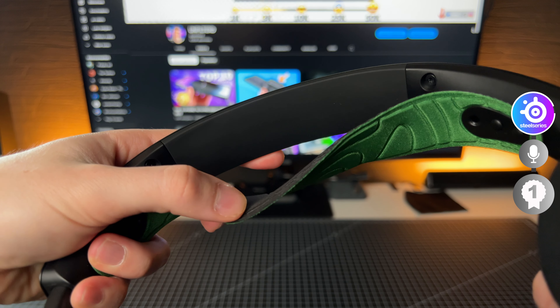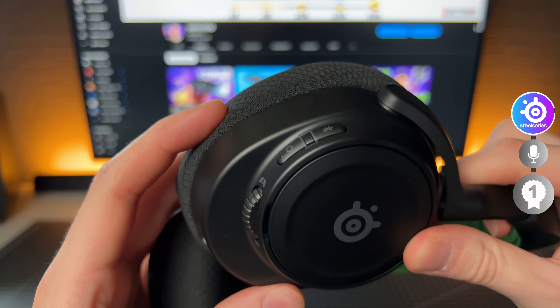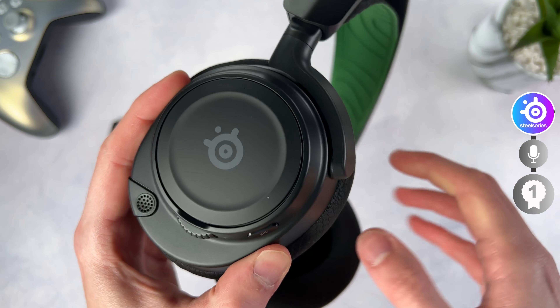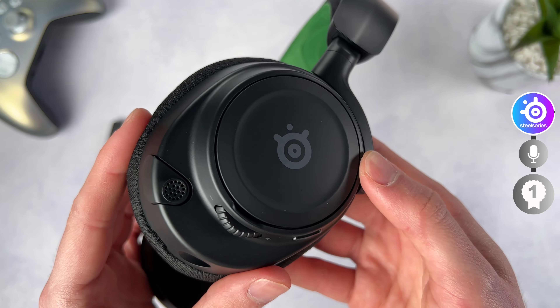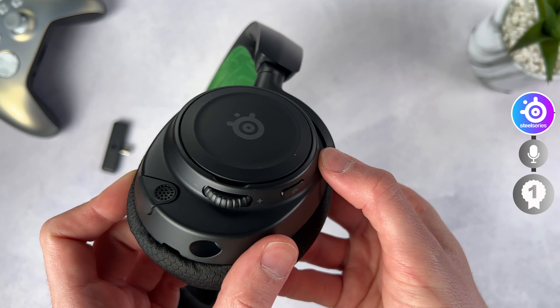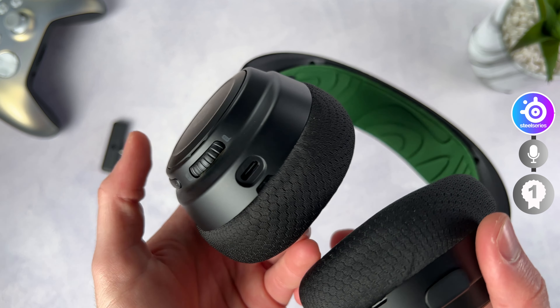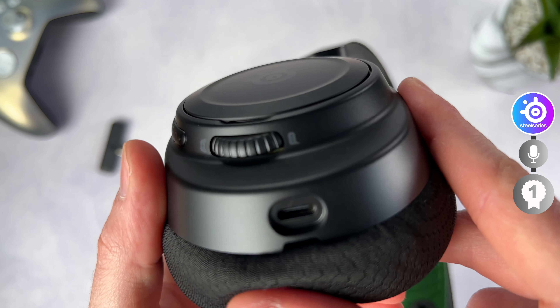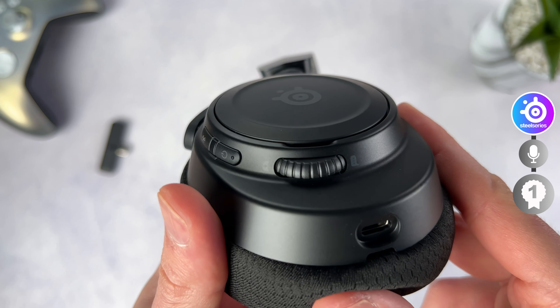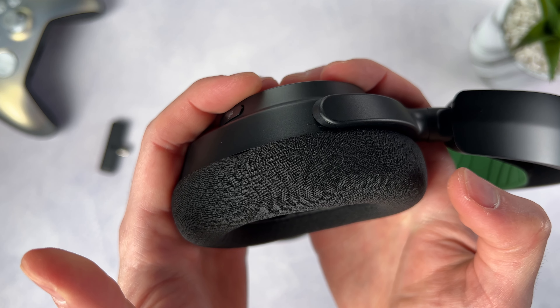The battery life was quite good but not as advertised. They promised 38 hours, but that's only in a best-case scenario at low volume — in real life it's much closer to 20 hours. If you run out, you can switch to the aux cable and bypass the battery. The sound is relatively balanced — the bass is good but not as good as the A30s or the Turtle Beach. I actually liked listening to music on this one too, since it has that perfectly balanced sound with the design to back it up.